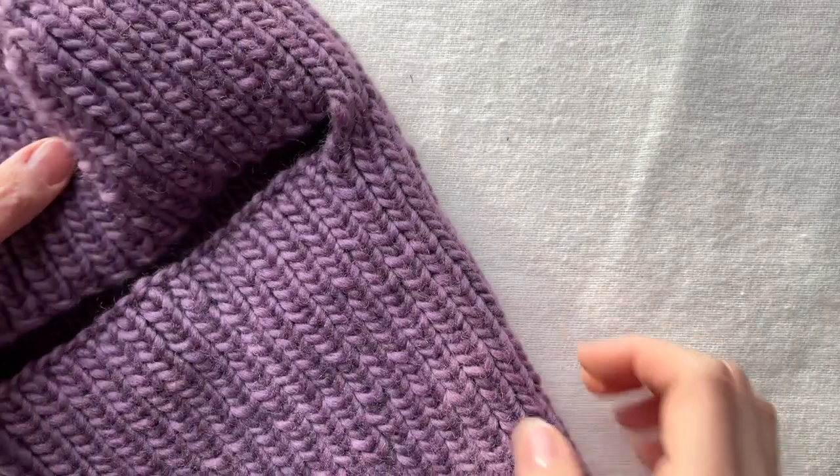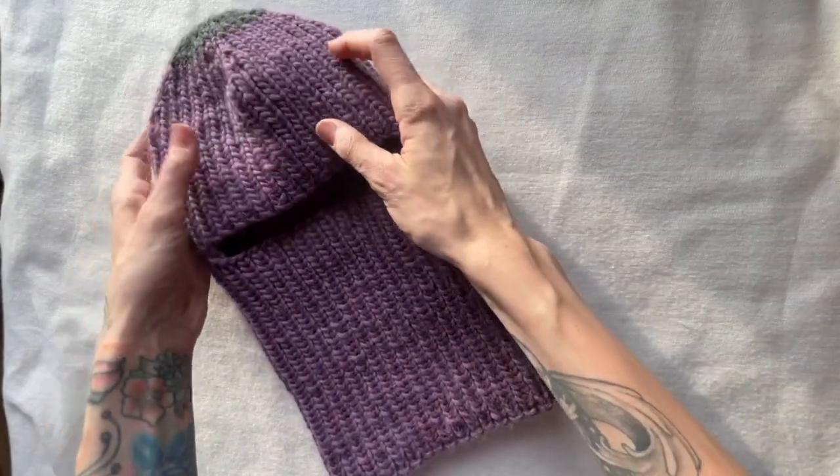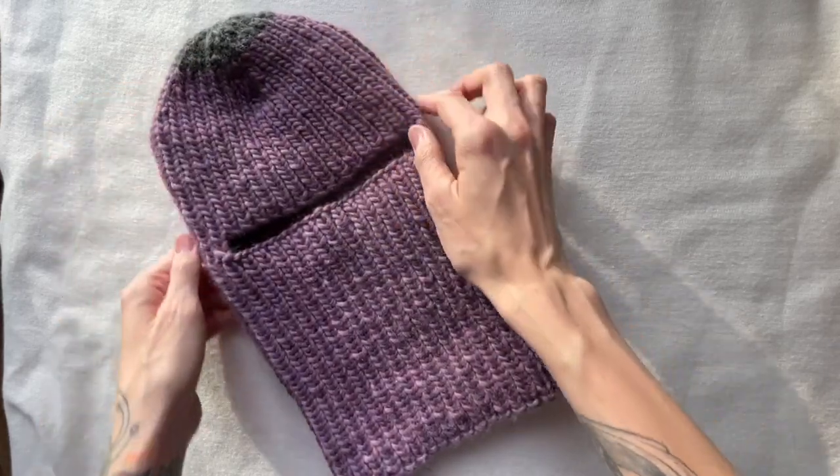This balaclava I knit bottom up, doing some increases in the back, then making an opening in the middle and decreasing evenly at the top.